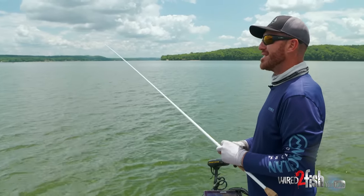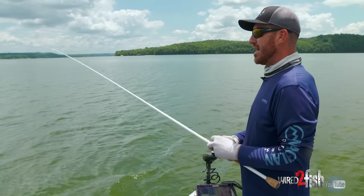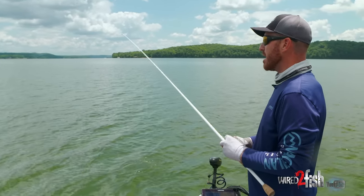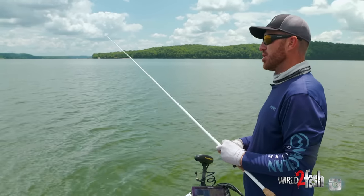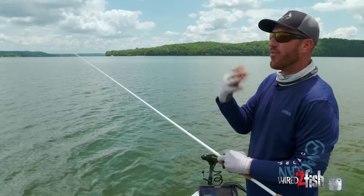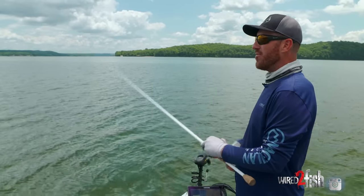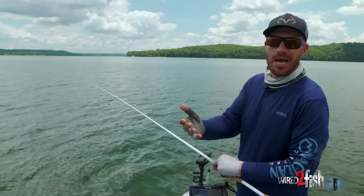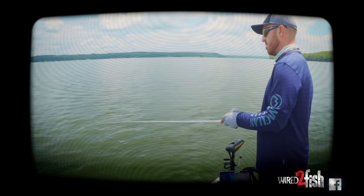Over the years I've messed up trying to set the hook too quickly. Wait until you're tight on that fish — when you feel that bite and feel them, make sure they've got it. The Carolina rig system is more forgiving than a traditional jig because this is essentially a weightless technique. The fish don't feel the weight nearly as much as something locked down like a football jig, so you don't have to worry about them spitting it nearly as quickly. Get set up, get tight on the fish, reel down to him, then set the hook.